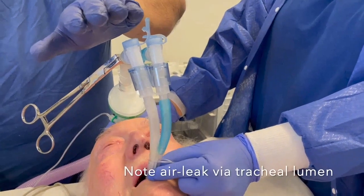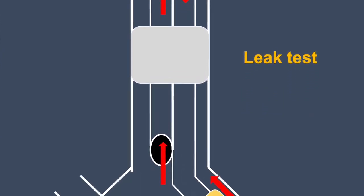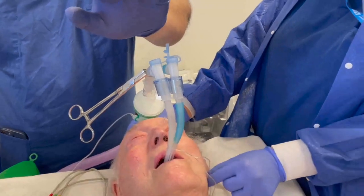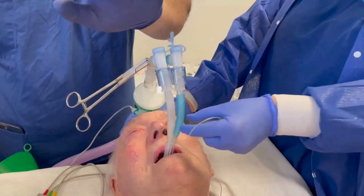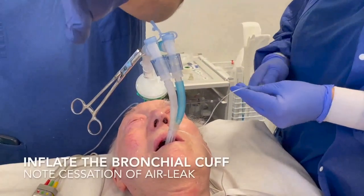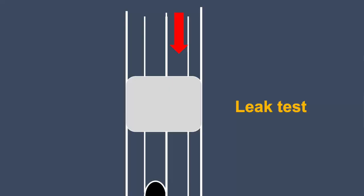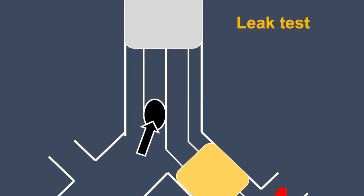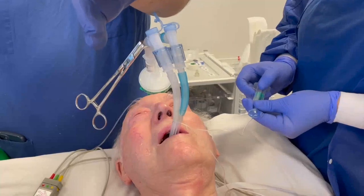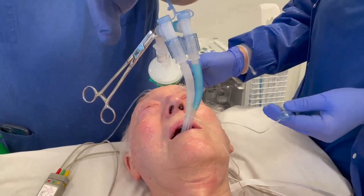Note the air leak felt at the tracheal lumen — air travels down the bronchial lumen and past the bronchial cuff back up the tracheal lumen. Now inflate the bronchial cuff with about 2ml of air; this should stop the air travelling up the tracheal lumen. If not, you may require a larger tube size. Note the clinical check is the only assessment for air leak on ventilation to predict effective lung isolation.